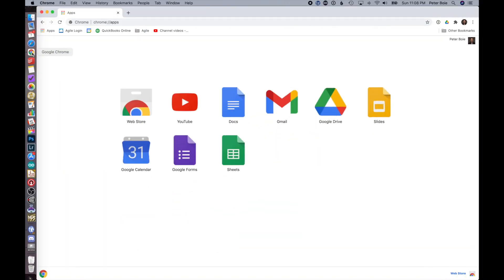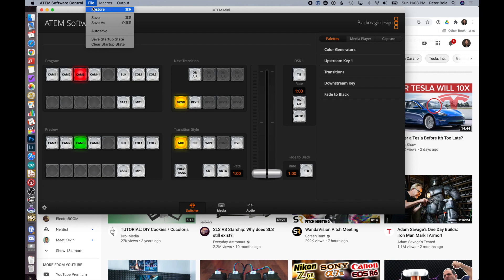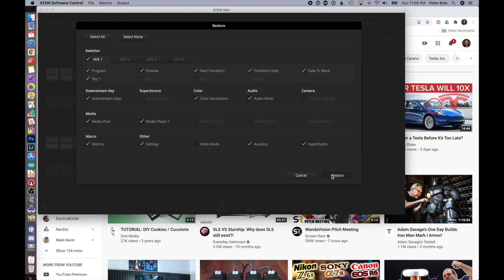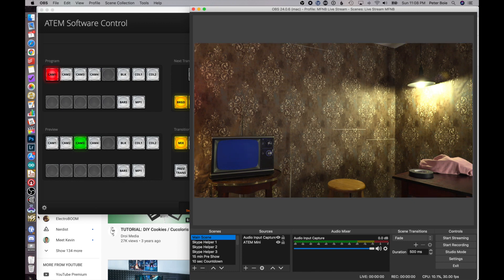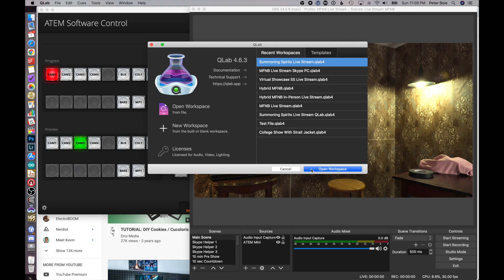Let's get into the software. I use Chrome as my browser to stream to YouTube because Chrome is made by Google and so is YouTube — they play well together. Then I open the ATEM Software Control that controls my switcher, restore my settings, and I'm good to go. Then I open OBS — Open Broadcasting Software. It's an open source streaming software that does amazing things. You can build lots of different scenes and switch between them as needed. Next is probably my favorite piece of software: Q-Lab from Figure 53. I've been running my in-person Summoning Spirits show off this from the beginning, and this software is the last word in live show control.